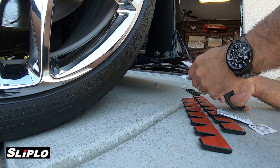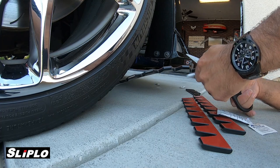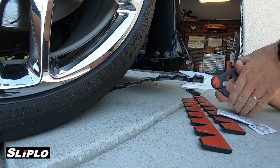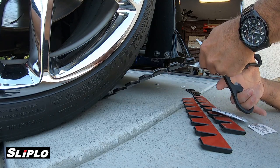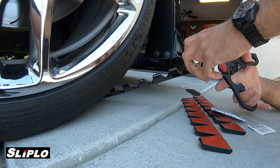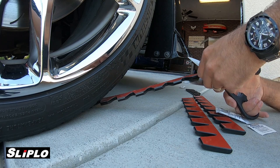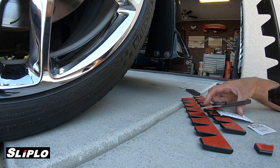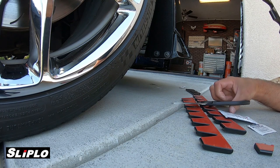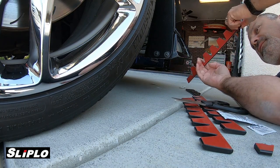I decided to do this on the ground this time because this is the way the majority of you guys are going to have to do this. I got to cheat last time and do it on a lift, which was really cool, but the majority of you don't have a lift at home. So this one is going to go like so.